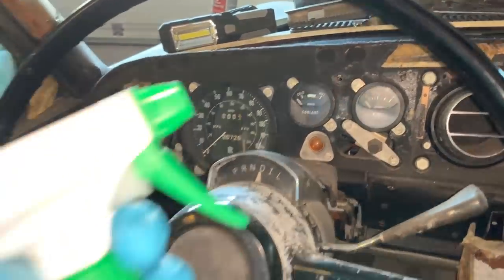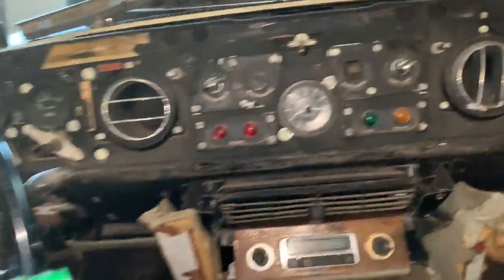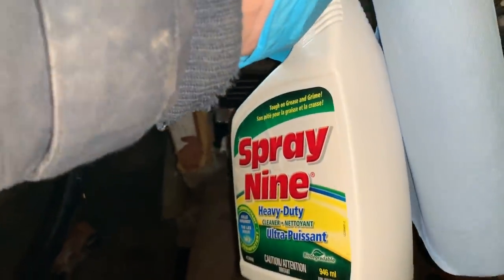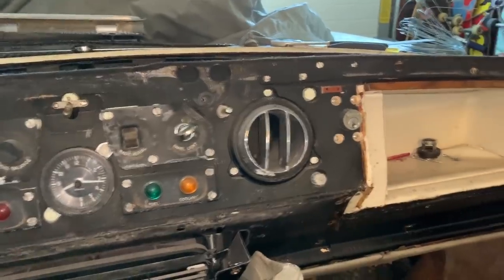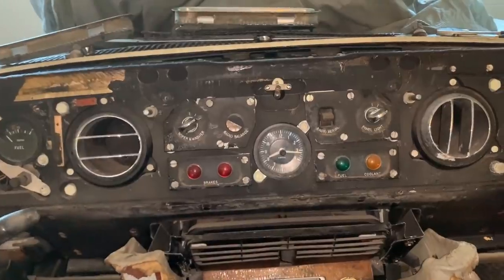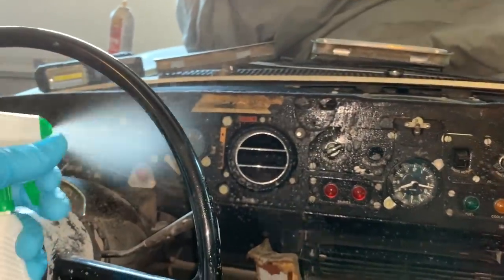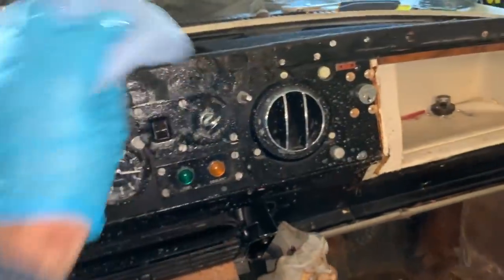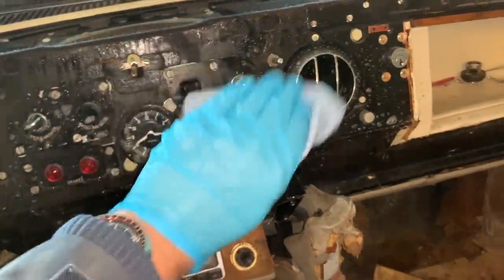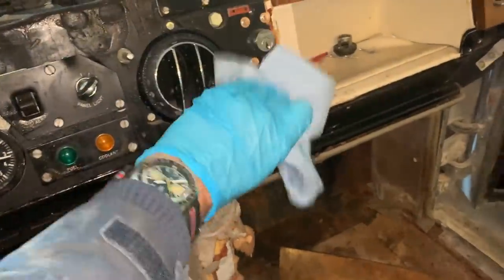Next I'm going to give the dashboard a good cleaning before the repaired wood goes back on. I'm using Spray Nine - this isn't a paid sponsorship, but Spray Nine is also a disinfectant so it's going to clean up this mouse debris and hopefully get rid of any residue that's on there. I'm going to get this whole section cleaned up and wipe it down. I don't want to get it too wet, but the nice thing about this stuff is that it does a good job getting rid of germs and grease. Yeah, it's coming up much cleaner.